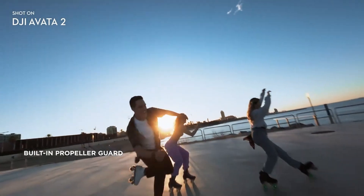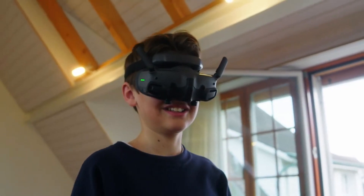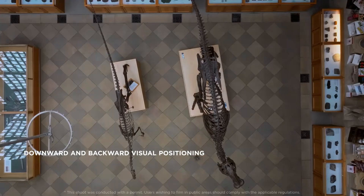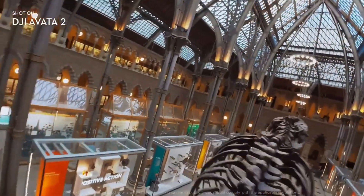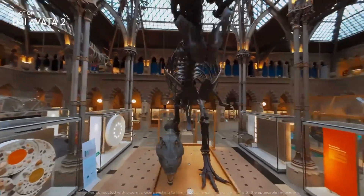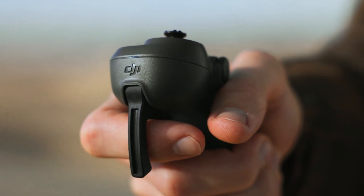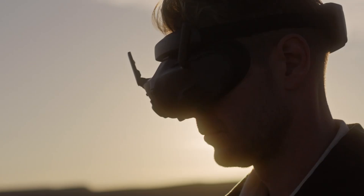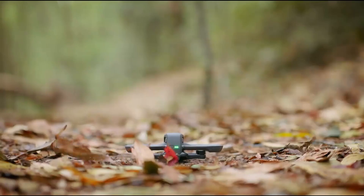The new version also introduces a fresh four-blade propeller setup, and this design is expected to give the drone more stability, more power, and more efficiency in flight. Together, these details show that DJI is not just repeating what they did before, but working on a smarter and more refined version of their FPV lineup. And with trusted sources behind the leak, the talk around the Avatar 3 has officially started, and now everyone is watching to see what comes next.